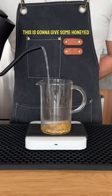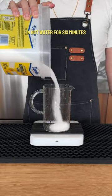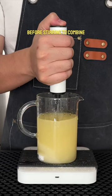This is going to give some honeyed, floral, and almost apricot-like notes to our cocktail. We're just steeping our flowers in hot water for 6 minutes, then straining and adding equal parts sugar by weight before stirring to combine.